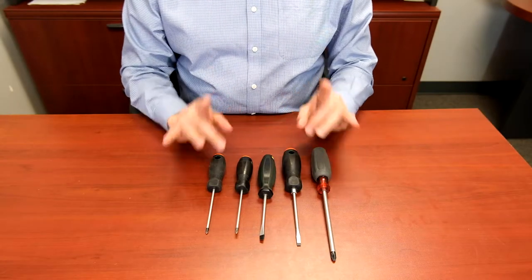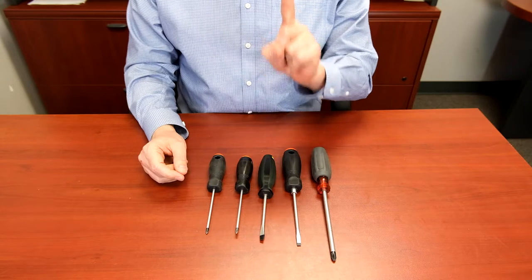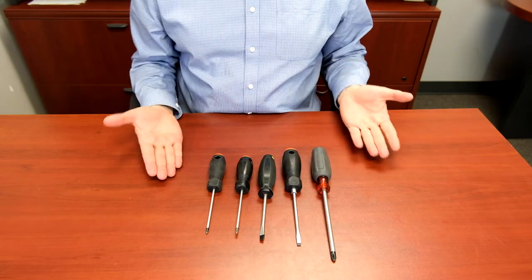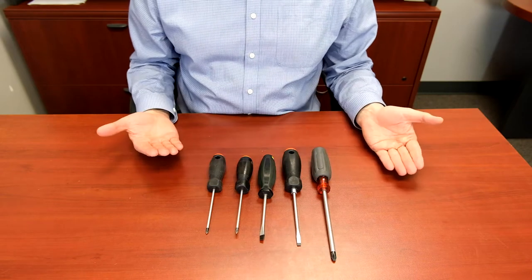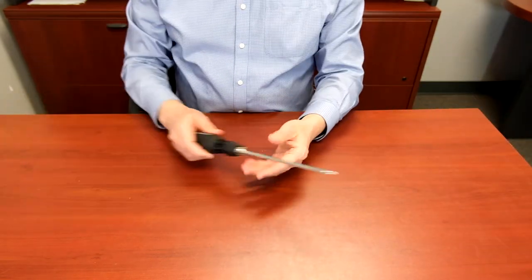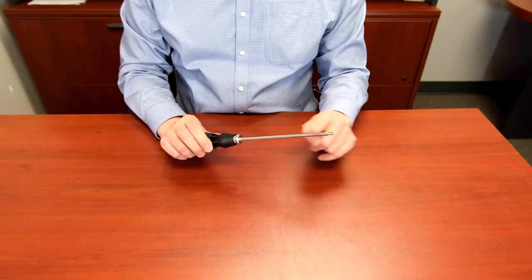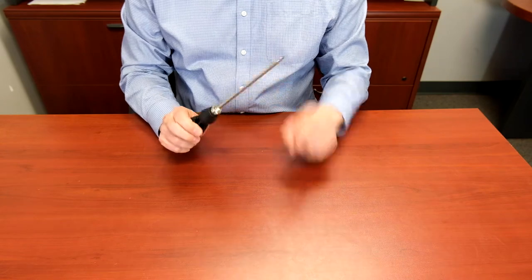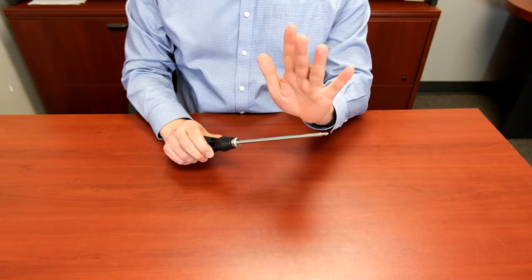After talking to contractors, we know that there is one pain point common to all of them. They are tired of carrying multiple screwdrivers of various lengths and types. The Contractor Pro 18-in-1 Telescopic Screwdriver makes sure that you need just one screwdriver to get all your jobs done.